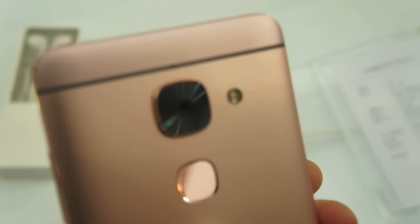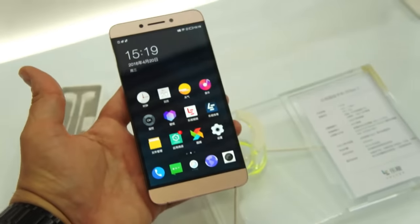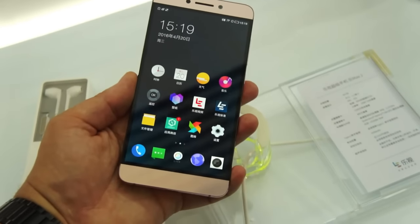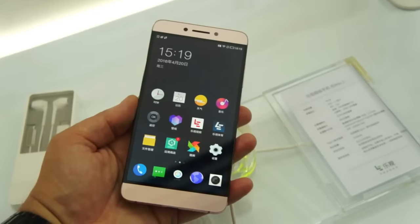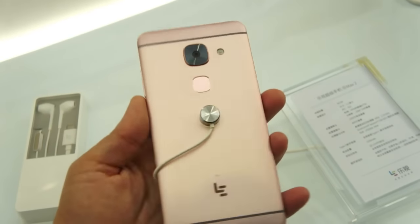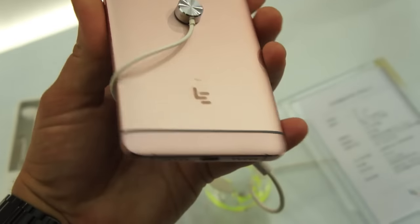Same fingerprint reader, and this is also a rose gold unit. One thing that's kind of mind-bogglingly amazing is it's got 6 gigs of RAM and 64 gigs of storage. By the way, I was wrong earlier about the 2 Pro versus the 2 — it's 3 gigs of RAM on the 2 and 4 gigs of RAM on the 2 Pro. So there you have it: the Le 2, Le 2 Pro, and Le Max 2, here in Beijing.